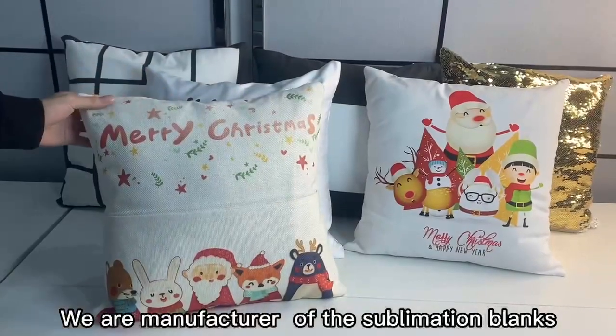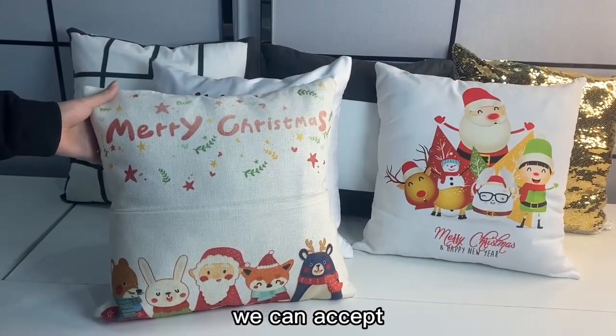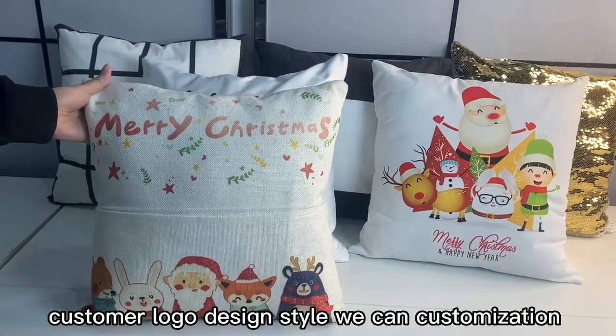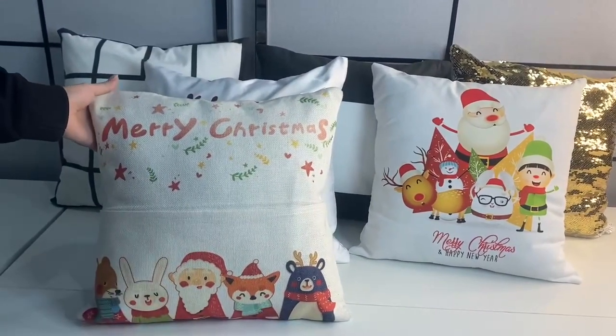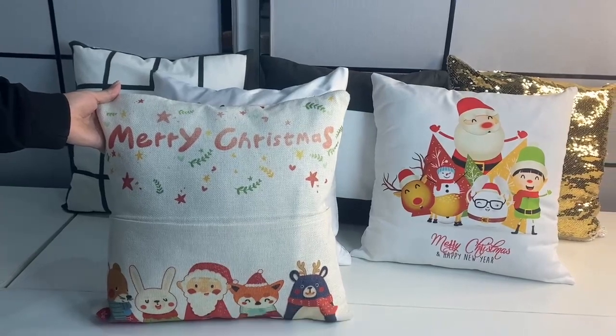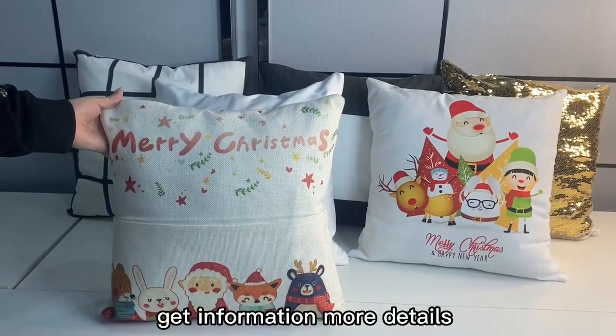Short plush material — yes. On the other side, you can see the manufacturer of the sublimation blankets. They can accept custom and logo design styles, you can see. If you are interested in sublimation products, you can follow us to get more information.